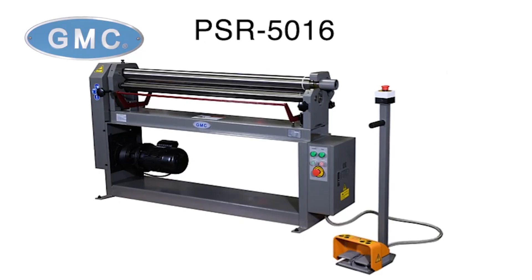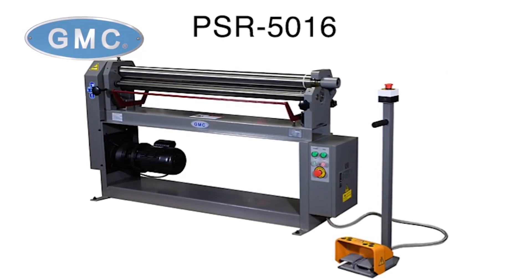In addition, we also have three models available, such as the PSR5016.